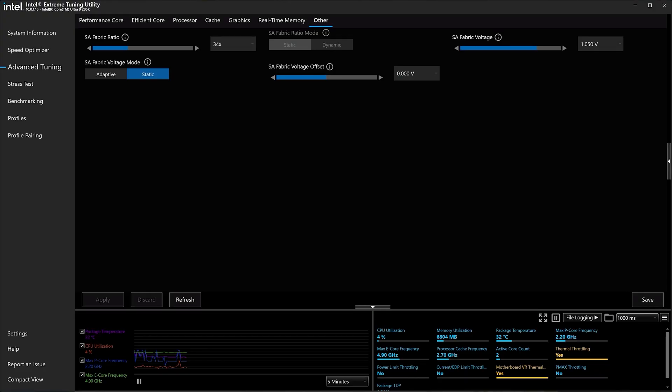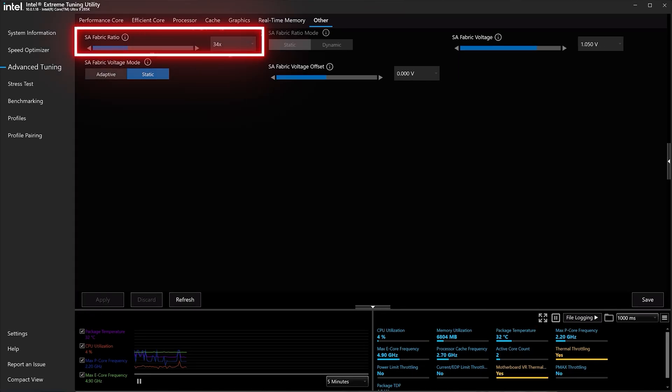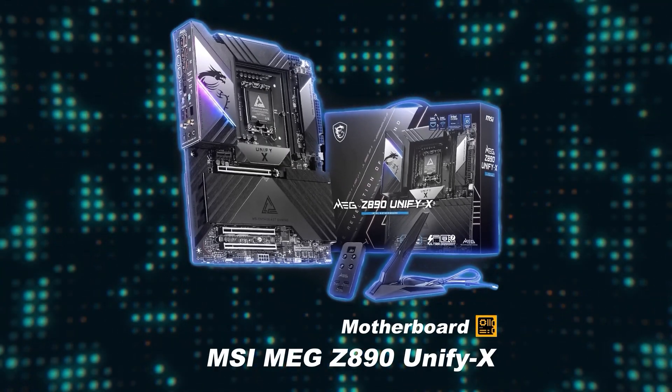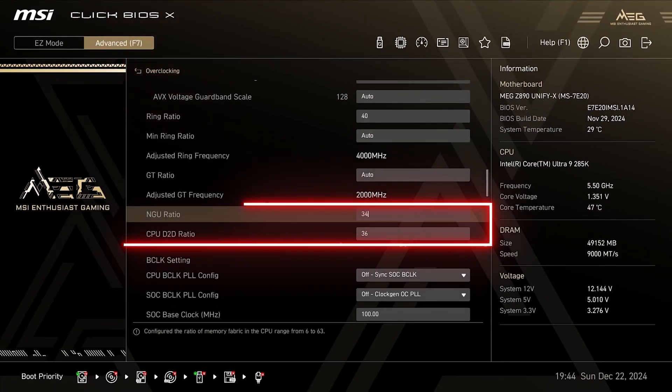You should also overclock your NGU (Next Generation Uncore) fabric and D2D (die-to-die) interface. You can adjust your NGU ratio in XTU by clicking on the other tab and adjusting the SA fabric ratio; however, I would recommend adjusting them both directly in BIOS. The NGU default ratio is 26x while the D2D default is 21x, but I found that you can push them both much higher without impacting system stability. For my 285K, I found that 34x for the NGU and 36x for the D2D provided the best performance.